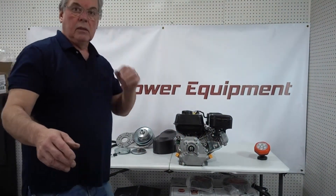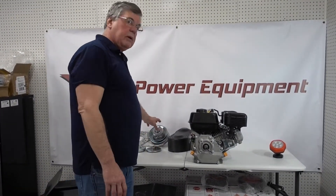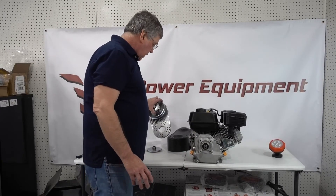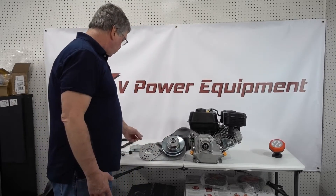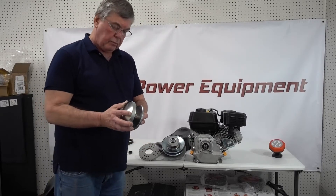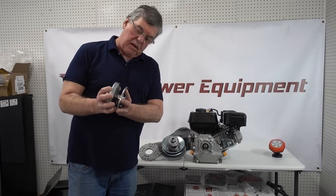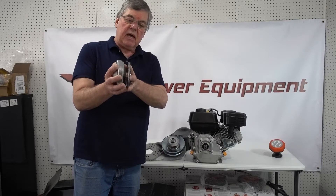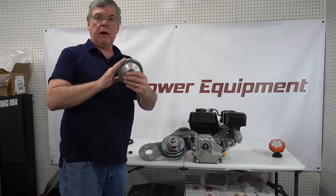This is basically like an automatic transmission for your Predator engine. As the engine comes up in RPMs, this front pulley begins to collapse more — when it's open like this, and then as your RPMs come up, it collapses like that.